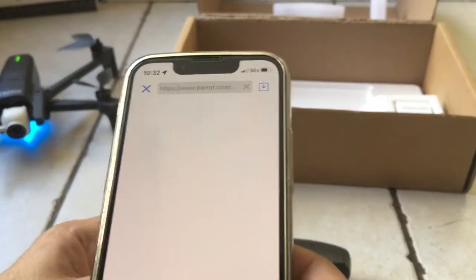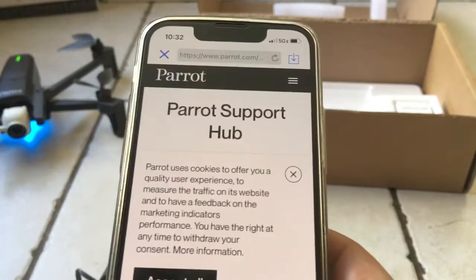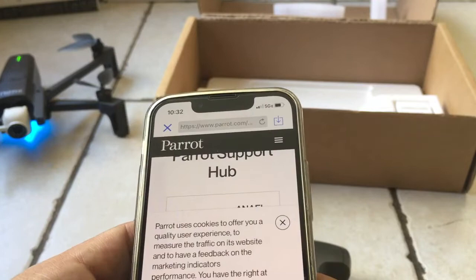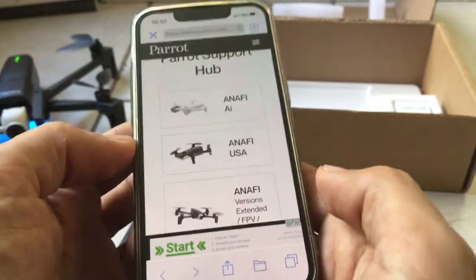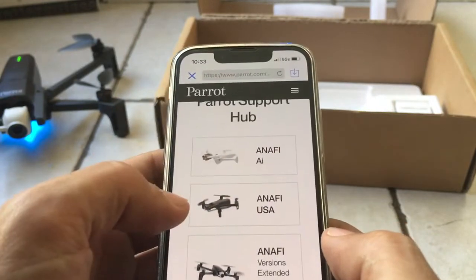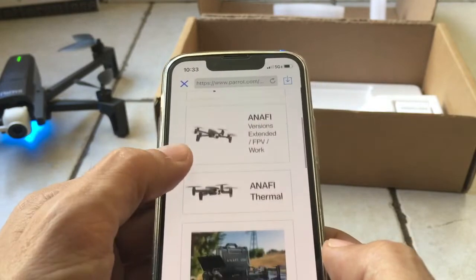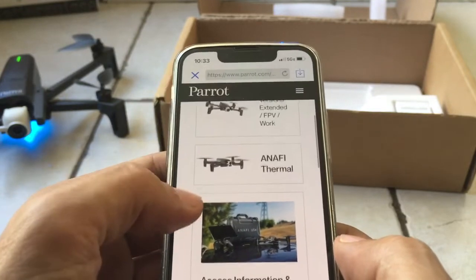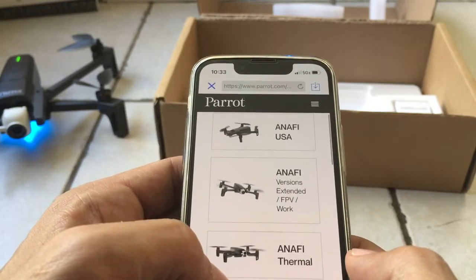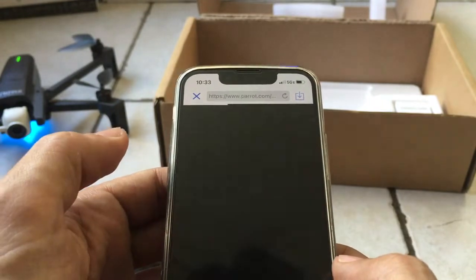Okay, there. It took it too quickly. I must accept all. Accept all. Alright, so this thing now tells me which Enafi I should be using. I'd like to say Enafi AI or the USA, because those are extremely special. I don't think it's thermal. We'll just go with this, because I'm assuming that's what we have.